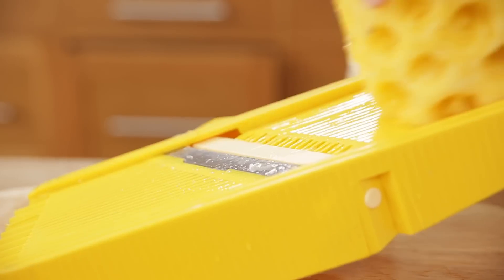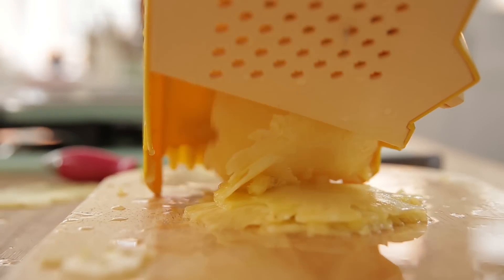I'm actually going to use a mandolin to cut them into nice thin slices. If you don't have one, you can use a sharp knife, but you want to get them as thin as possible. It's quite tricky to get them thin by hand, but it can be done.